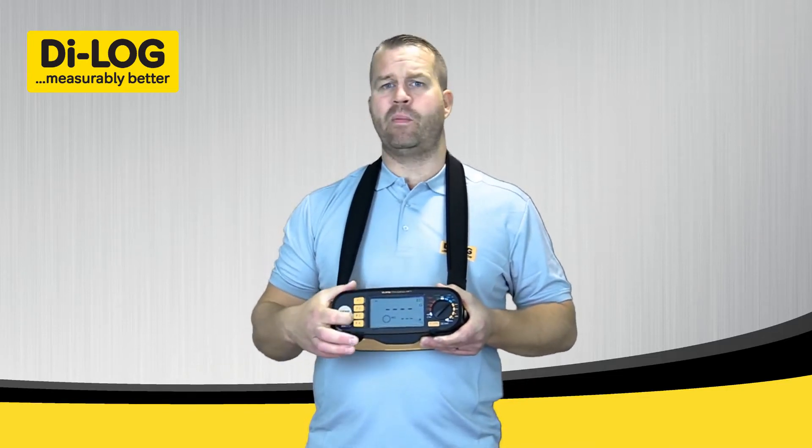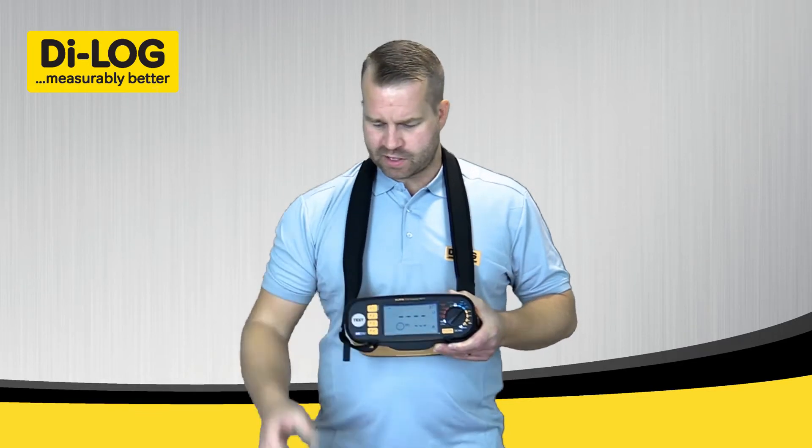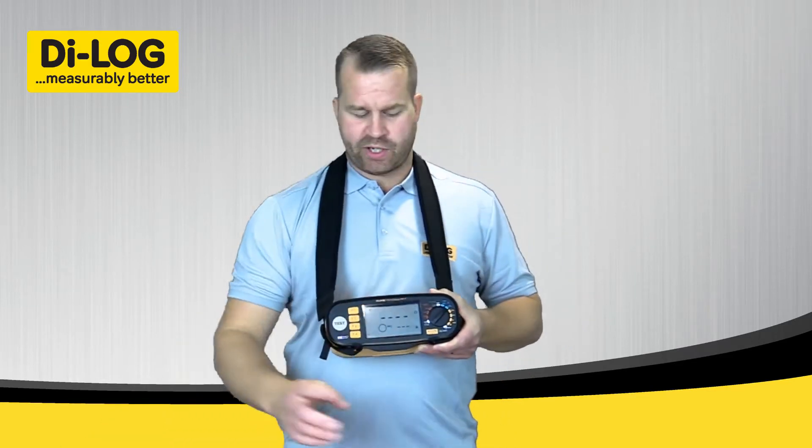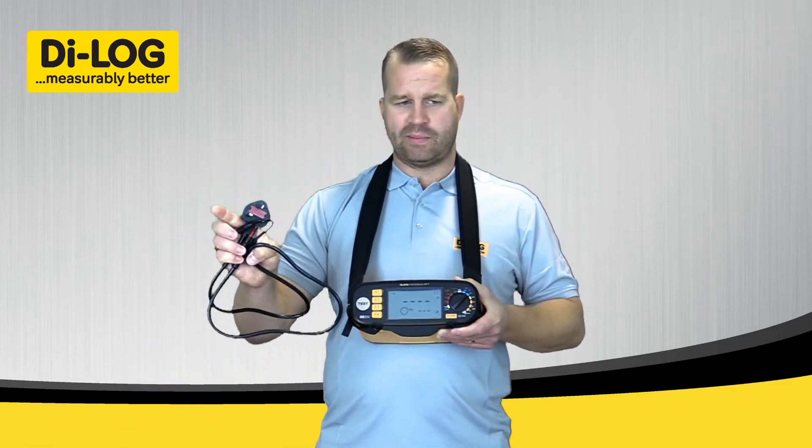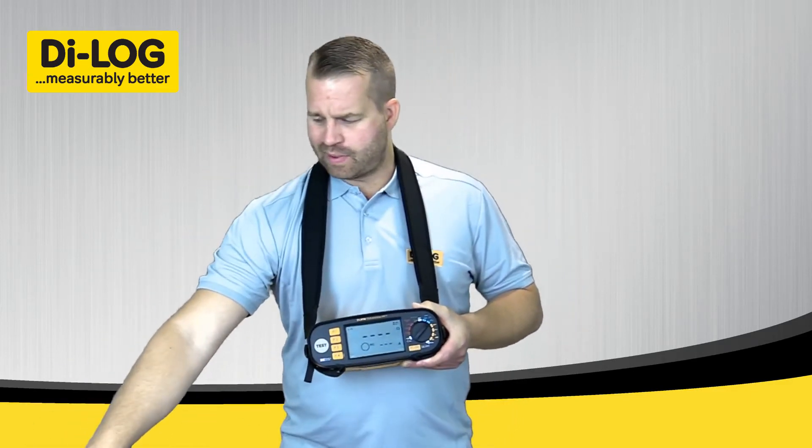There are three methods of actually performing the earth loop test. First, we have the standard lead set — you can use a three-wire lead set, or for this demonstration I'll be testing a 13-amp socket using my mains loop plug adapter.